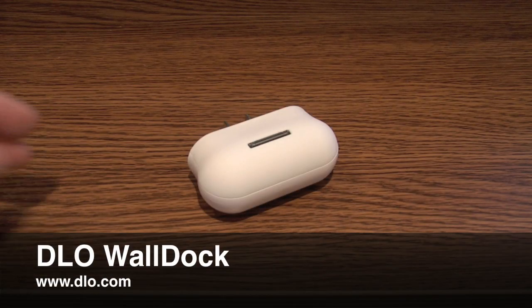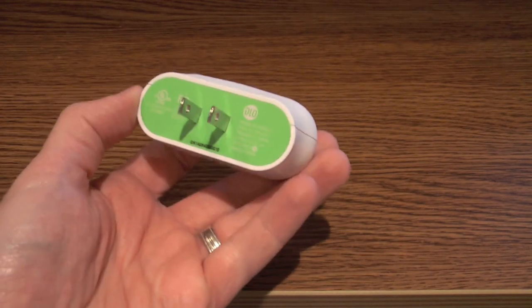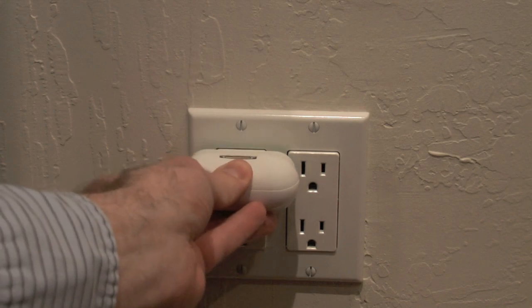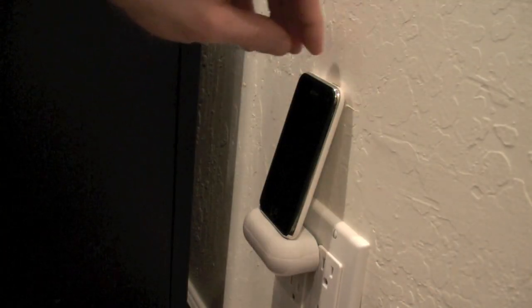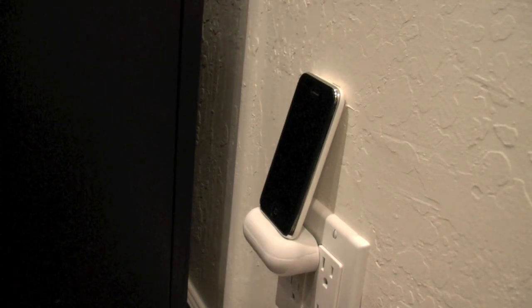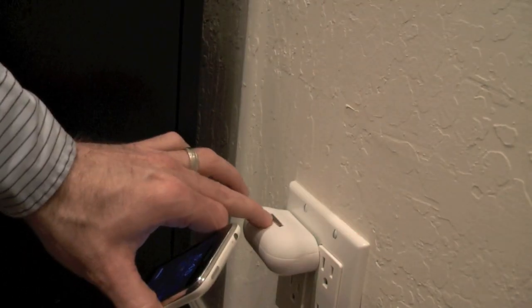Every iPhone and iPod needs to charge, and DLO's $25 Wall Dock lets it charge without the clutter of wires or cables. The Wall Dock plugs directly into any AC outlet and provides a convenient charging dock for your device. The Wall Dock's connector rotates so your iPhone or iPod can rest gently against the wall, and the rubber cushion hides the connector when not in use.